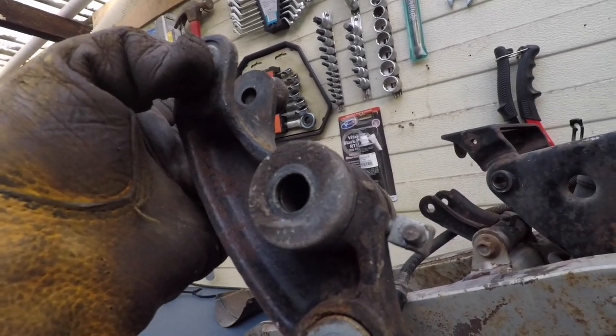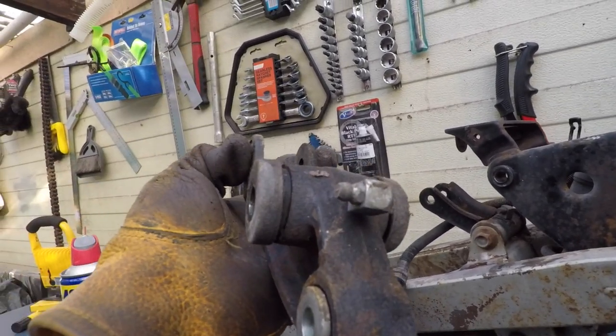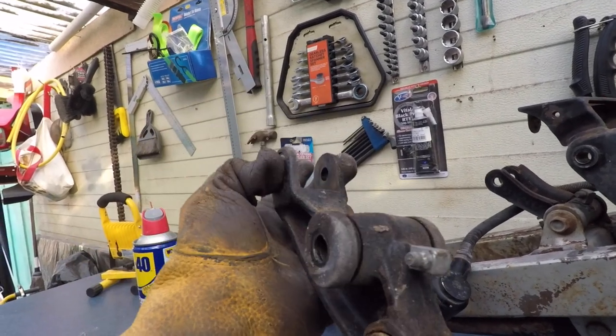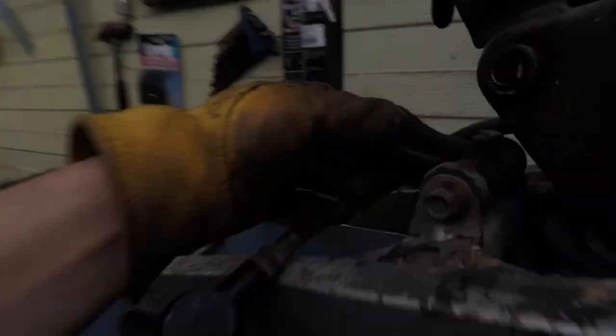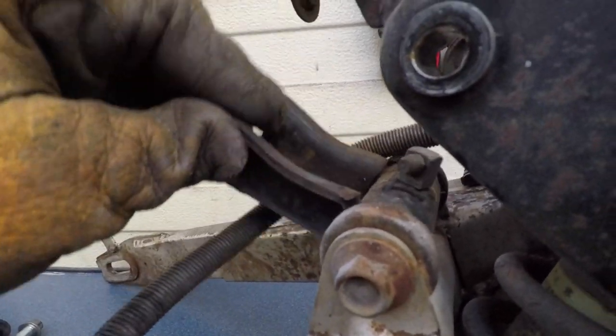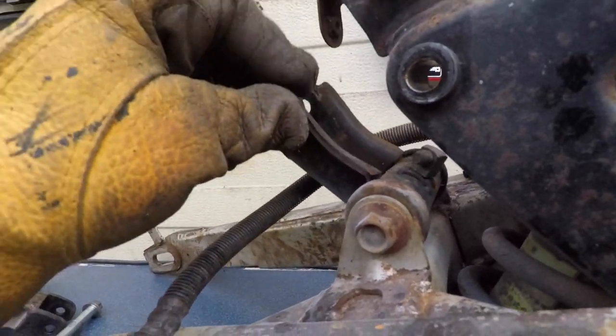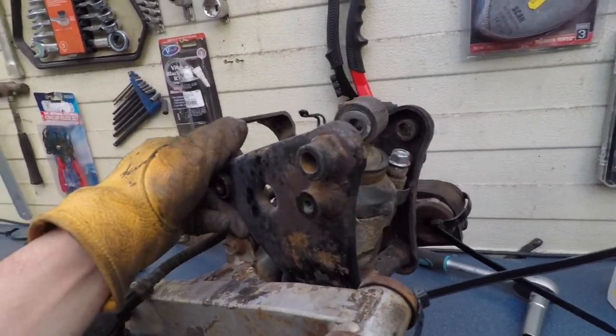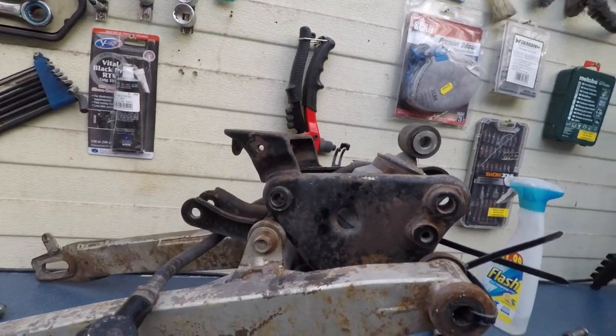This thing here seems like it's got some oil and it's sealed. I'll have to see how this is working. The service manual says nothing about the rear shock absorber, so I don't know. There's another one of those oil things here, and then this metal piece should come off somehow.